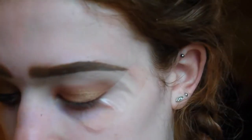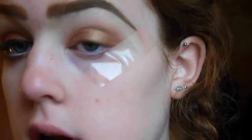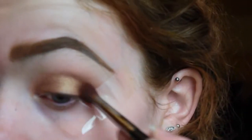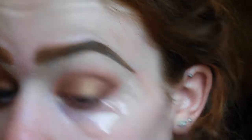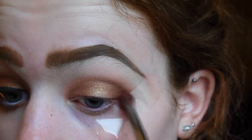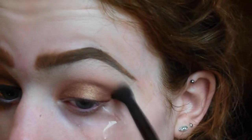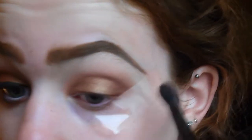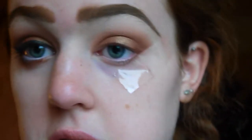For the last part of the eyeshadow tutorial I'm literally going to take this slightly dark warm brown called Foley, also from MAC, on a smaller fluffy crease brush and just put that in the outer corner of the eye and slightly through the crease, just to add a little more depth and definition. Then I'm going to go back in with that original brush and blend it all out. And that is exactly how simple this eyeshadow tutorial is.